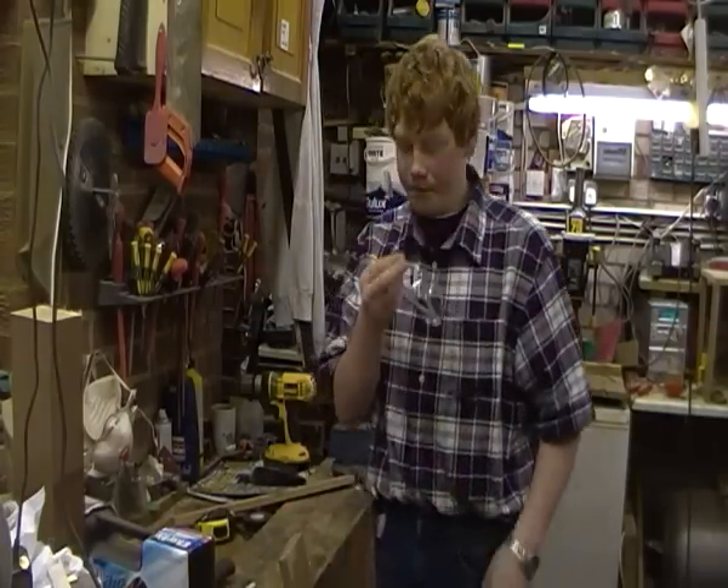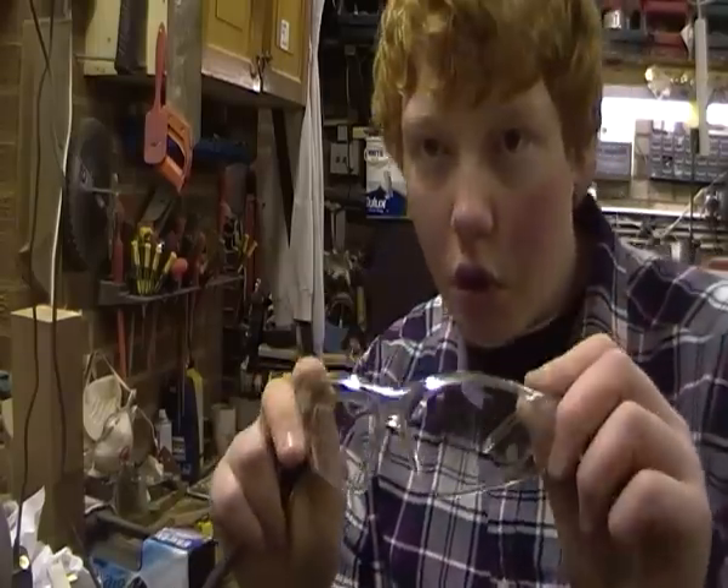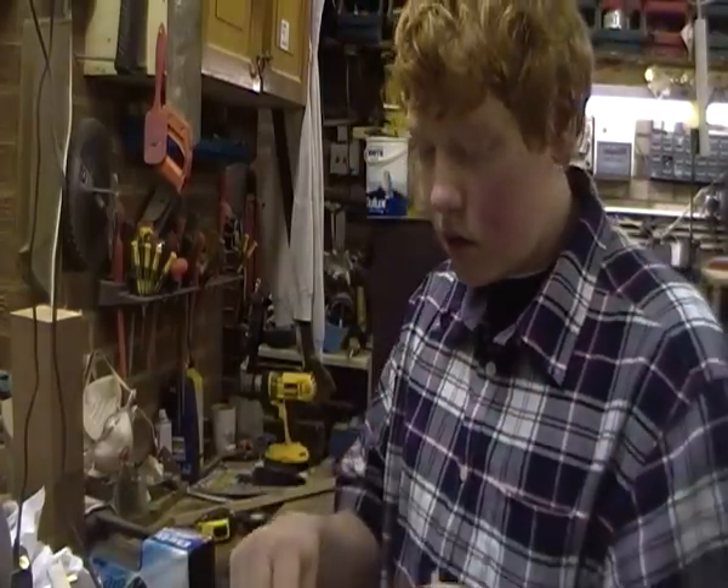So before we start doing anything, always remember workshop safety when using tools — always wear eye protection.